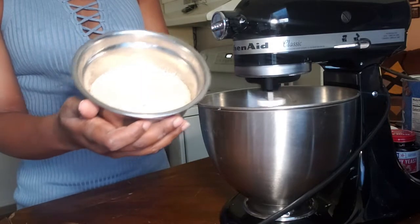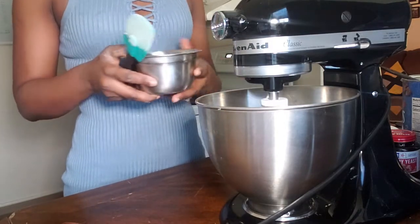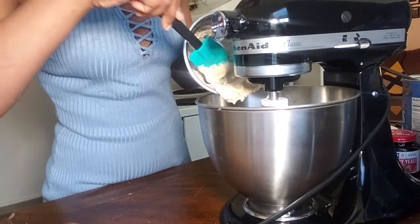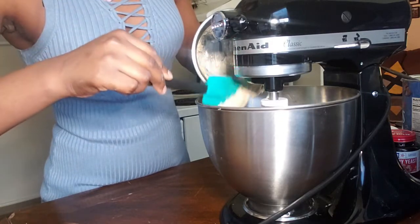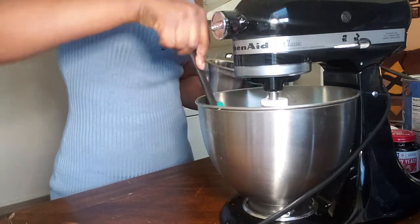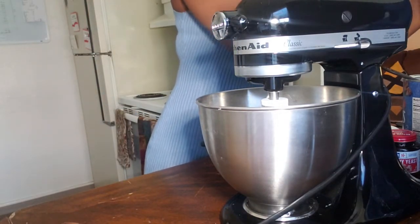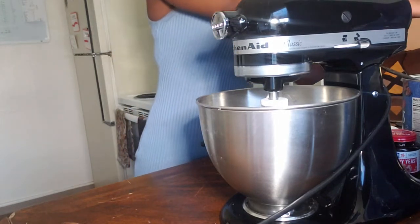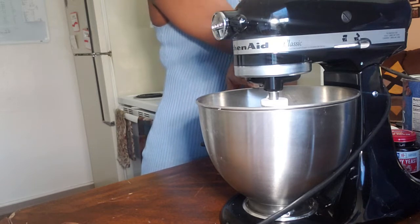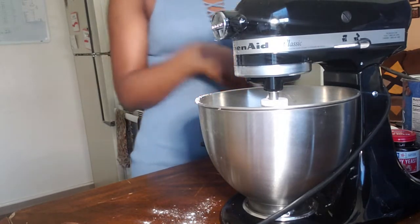Ten minutes has passed, so I'm going to go ahead and check on the yeast mixture. This is how it looks when it is fully proofed — it is all puffed up. Now we're going to pour this yeast mixture into the mixing bowl. Now that this is in the mixing bowl, we're going to go ahead and add half a cup of flour. This recipe calls for two and a quarter cups of flour total, and we've already added one cup in the first mixture. Now we're going to add half a cup and mix on low speed.